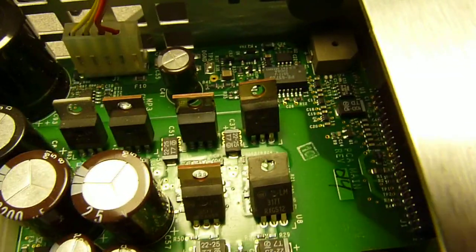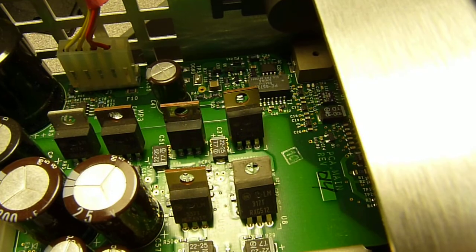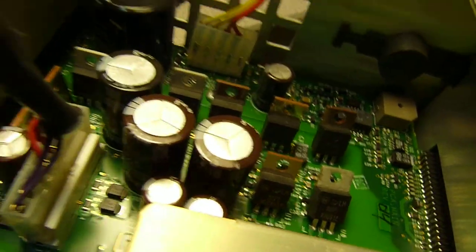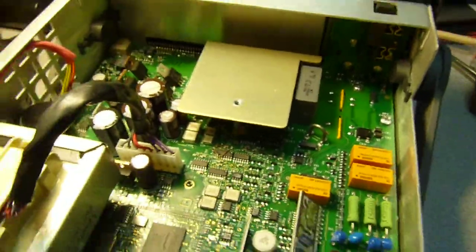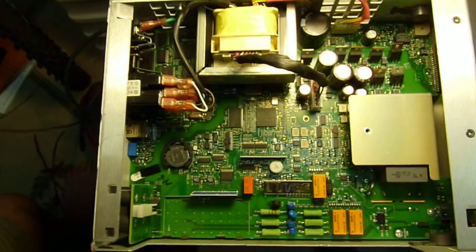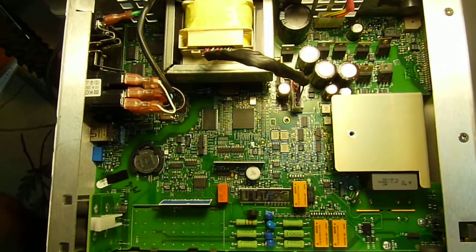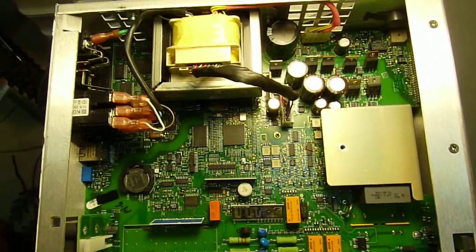There's a current shunt, a couple of transistors and voltage regulators, LM317, and a couple of caps. Really not much — I'm surprised it costs as much as it does. I guess it's Fluke; I'm sure Chinese manufacturers could clone this for a third of the price. Most of the price is in R&D and the name. This is approximately $1500.